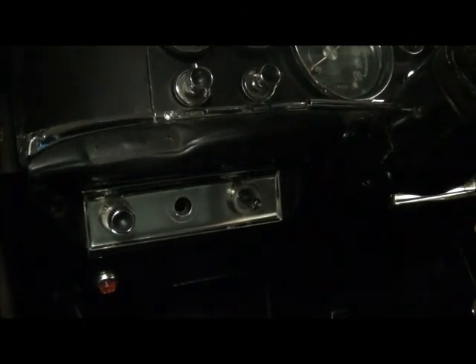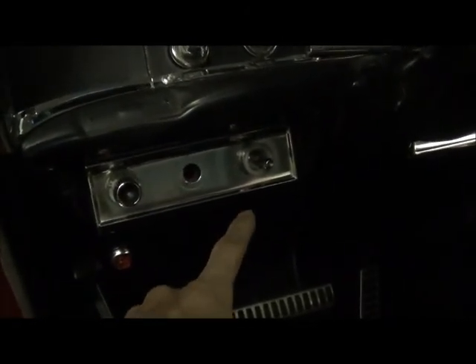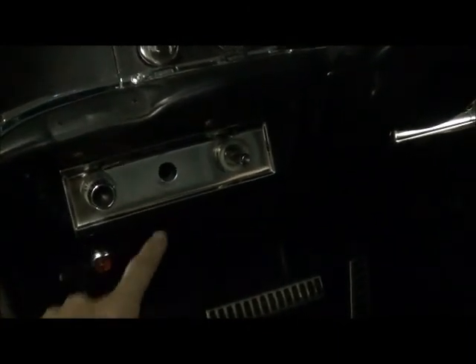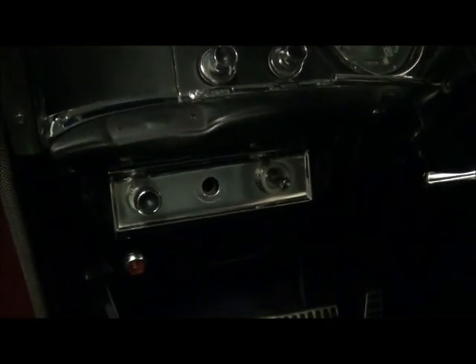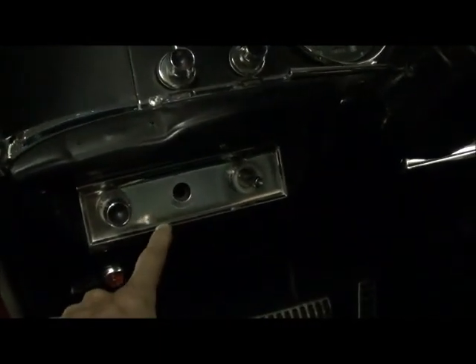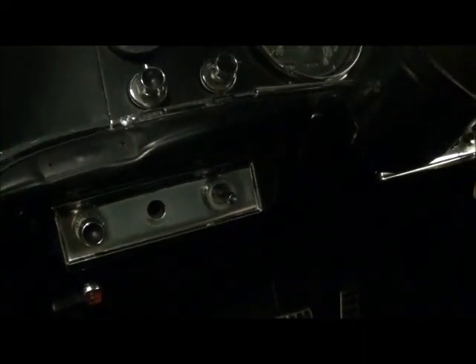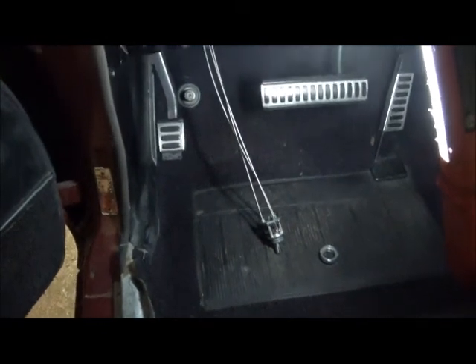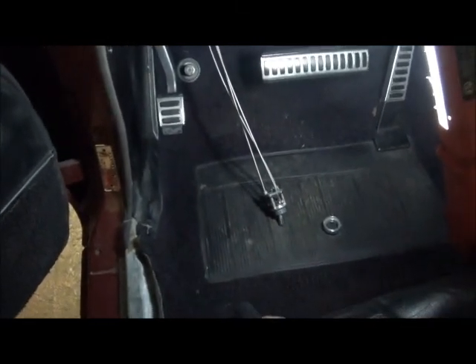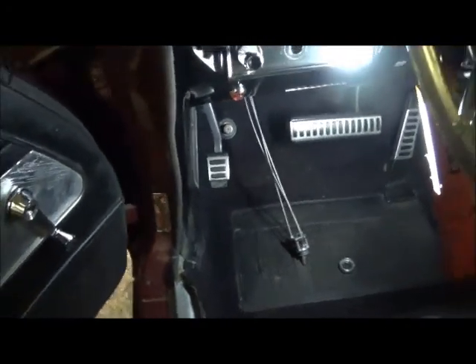That is going to require removing the remote control here on the dash. Never mind this hole — this is a ram car and it has manual chokes. This is the button for manual chokes. With a simple unscrew of the dash bezel piece, you can snake the wires out.